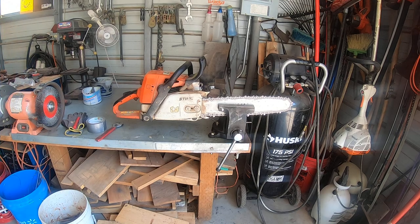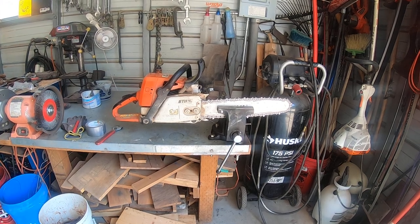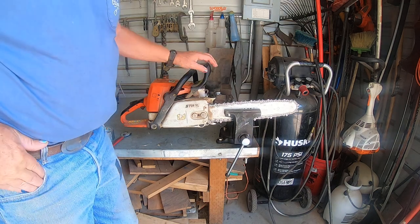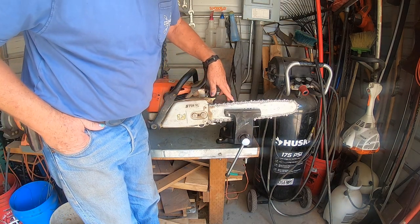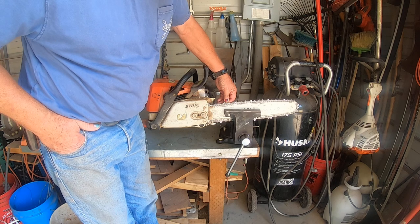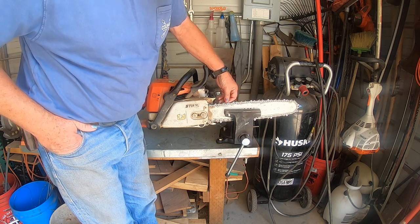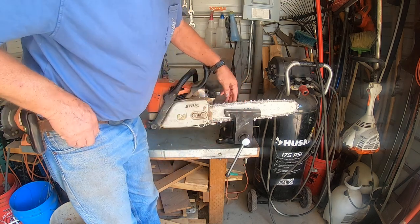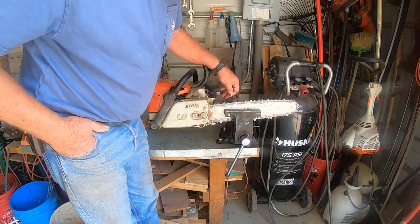Good morning folks. In this chainsaw tutorial, we're going to show you a very easy way to see if all the teeth on your chainsaw — left side, right side — are the same size. When you're sharpening the chainsaw, you want to make sure each individual tooth is sharp, your raker is set to the appropriate depth, and that each one is constant. That gives you the depth of cut, and the sharpness ensures a smooth, easy cut.